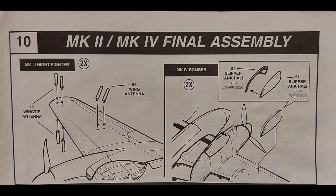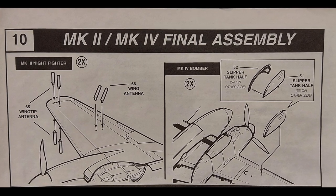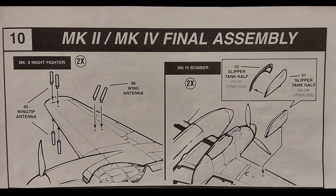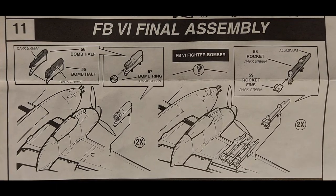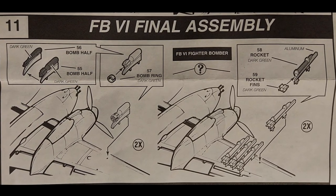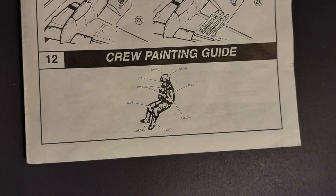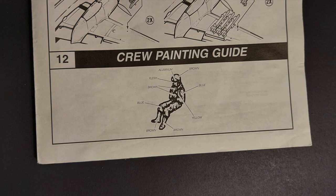Step ten covers antennas for the night fighter version and optional slipper tanks for the bomber version. Step eleven covers optional external bombs or rockets that can be put on the plane. Step twelve is just a crew painting guide if you're putting figures in the aircraft.